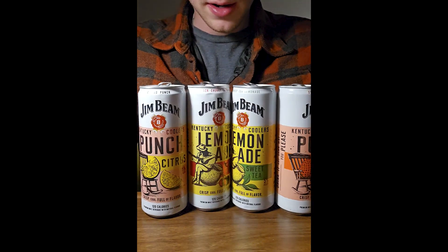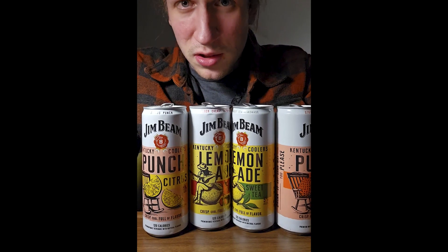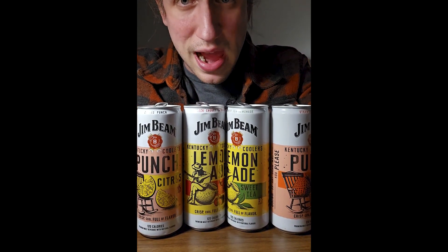Ranking from best to worst: strawberry is definitely the best. I would put sweet tea second, black cherry third, and far, far in the back you have the citrus — or lime, whatever you want to call it. Don't get the citrus. Don't do the citrus. That's just bad. It's just bad.